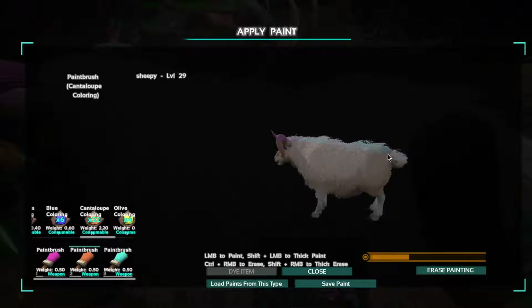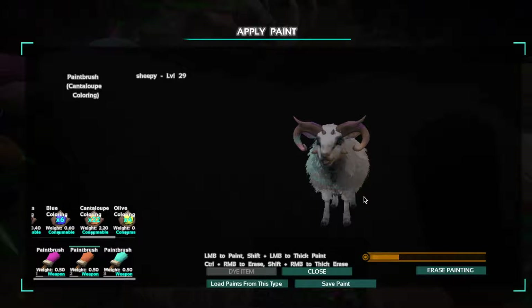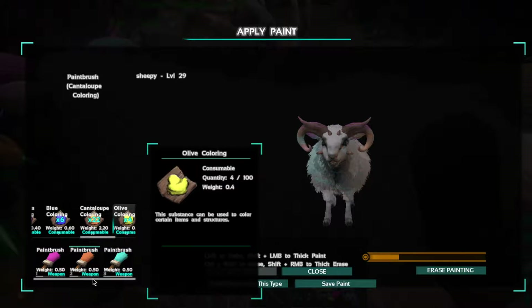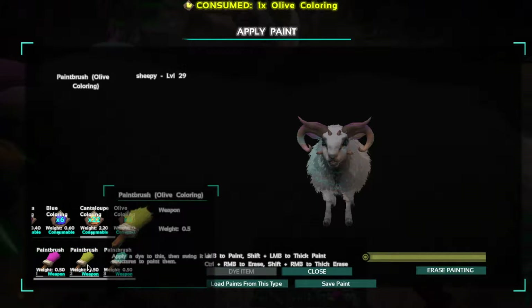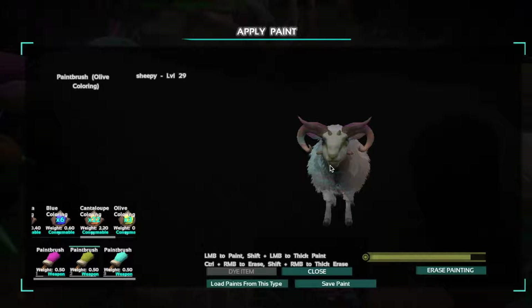I might put another video up shortly. So that side's done. Now let's have a look at the face. Maybe some olive - try that, see how it looks. It's not that much but it's alright. Put it on its horns.